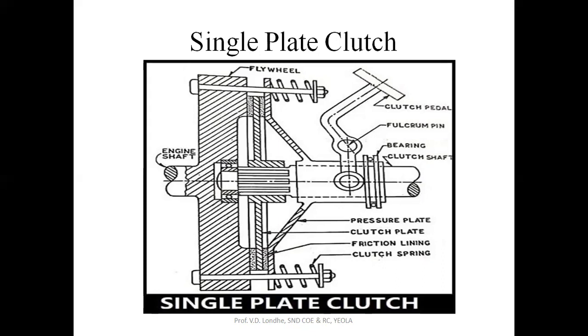Initially, when your vehicle is standstill, this clutch plate has been in contact with the driving plate. This is the driving plate and this part is the driven shaft or driven plate. With the help of this pressure plate, this is the clutch plate.